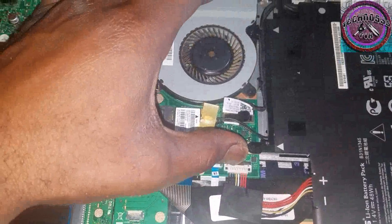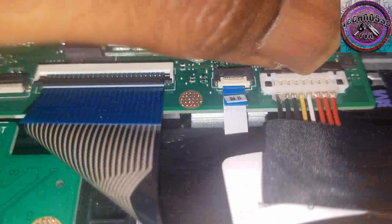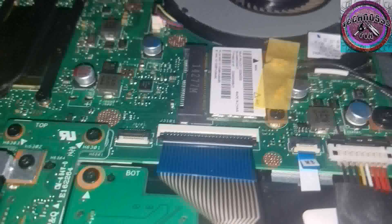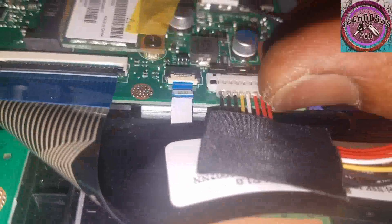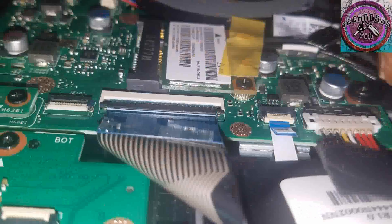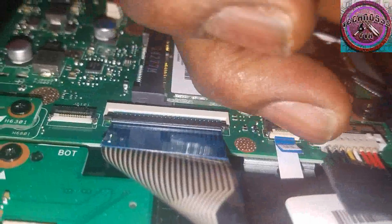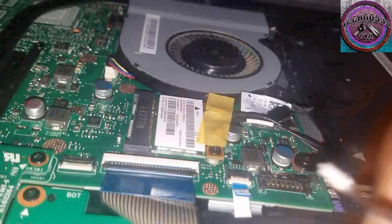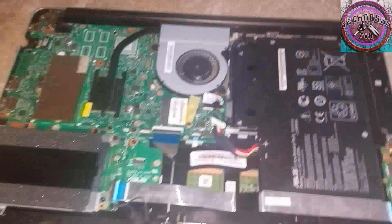So this is the battery connector right here. You undo this little latch right here, push that back, and you lift up the connector. Be very, very careful — precision is the key. Wiggle it from each side. Now we can get to work.